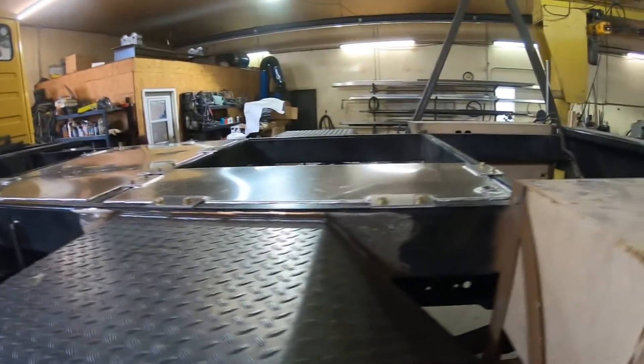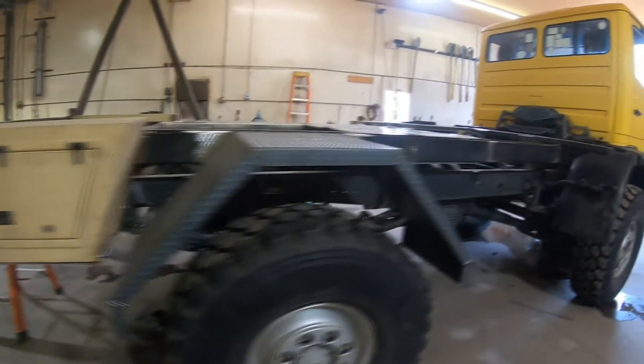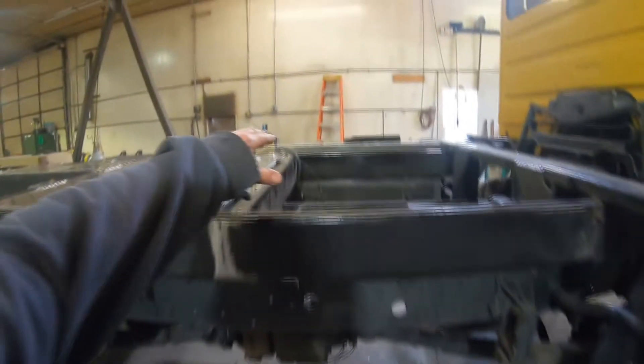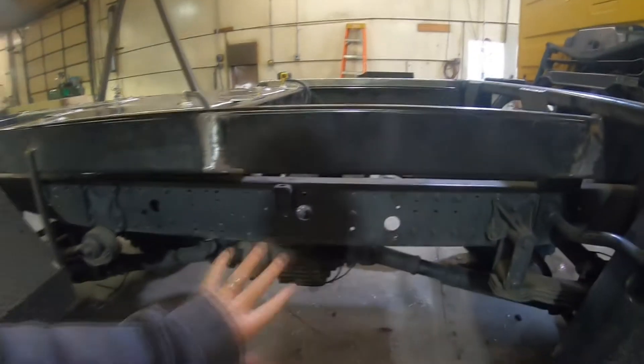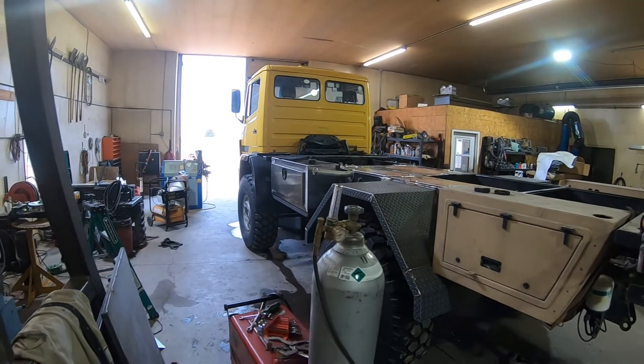The pivots are done, toolboxes are moved. The last thing left is there'll be another toolbox here that'll be exactly like that one, only no batteries in it, and that'll be on this side. Then we'll take it out of here and get it to the mechanic to get some mechanical things done — we have new shocks and some air leaks, things like that. That's the update from this side of town.